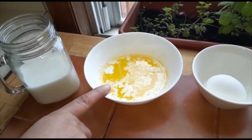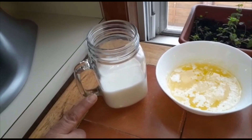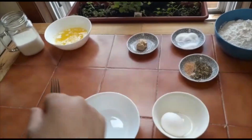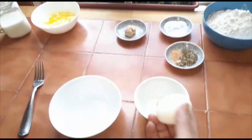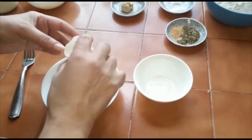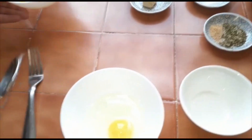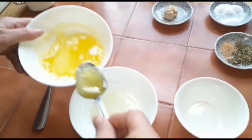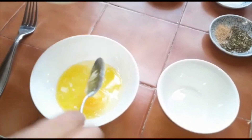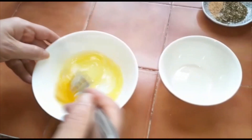2 tablespoons of butter, 1 cup of warm milk, and about 4 tablespoons of egg.